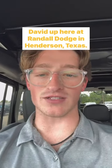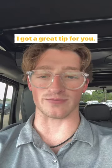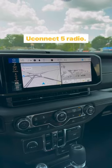Hey everybody, David up here at Randall Dodge in Henderson, Texas. If you have a Uconnect 5 radio, listen up, I've got a great tip for you. I'm going to show you how to do a quick factory reset on your Uconnect 5 radio.